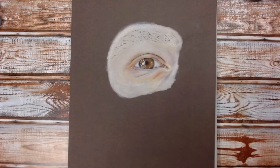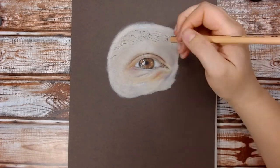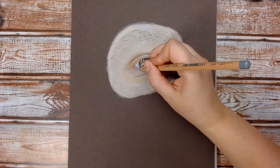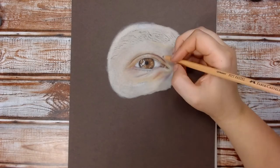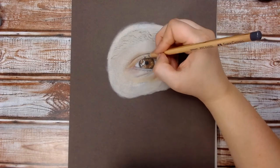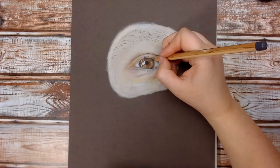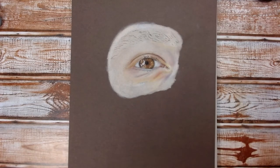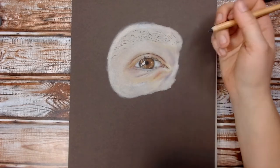Now I'm just marking out the eyelashes with a mid-grey pencil, roughly placing them while looking at my reference photo and paying particular attention to the shape and direction of all the eyelashes. Eyelashes are by no means just straight and pointing straight up.